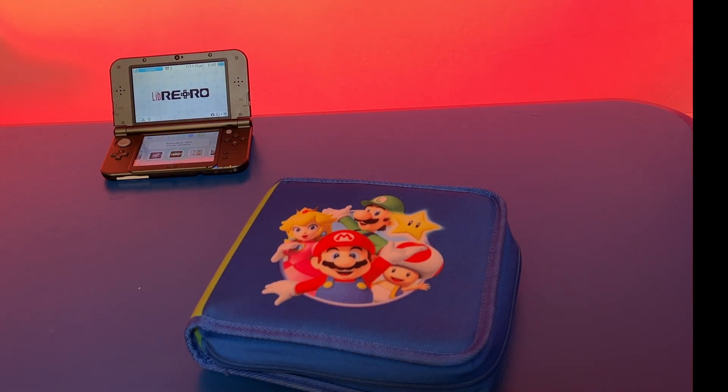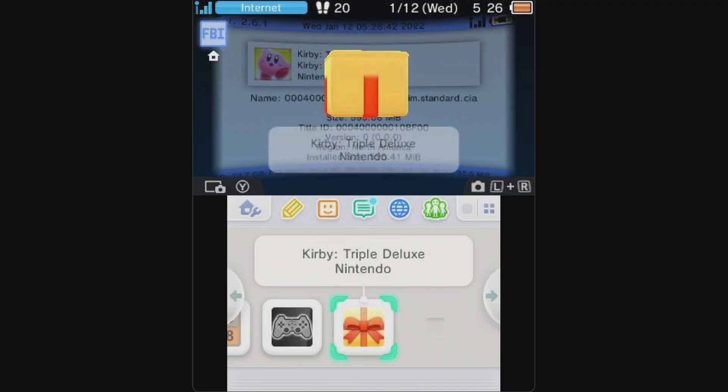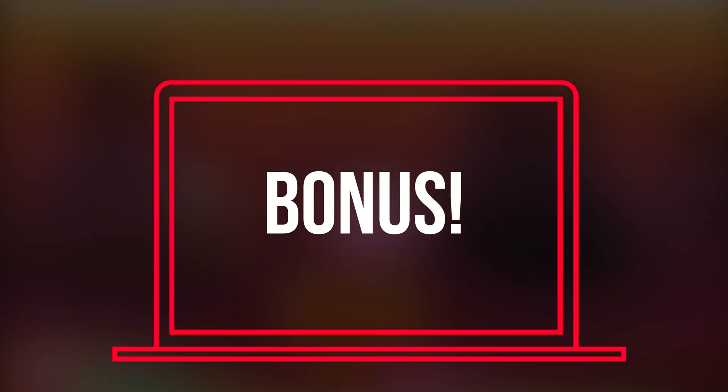Wow, that's a lot of games to have to carry around. Fortunately, you can solve this problem by installing your games directly onto your SD or micro SD card on your 2DS or 3DS system. Grab your handheld and your favorite game cartridges. I'm about to teach you everything it takes step by step to get this done. Be sure to stick around to the end of the video because there's an important bonus about copying over your save games that you don't want to miss.